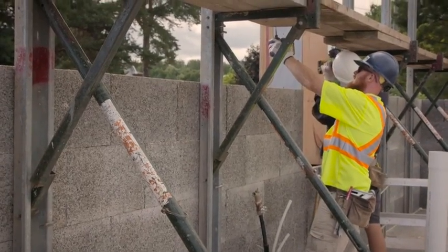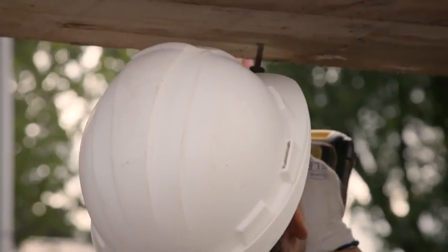We find we'll get up five or six courses and then we'll set up our bracing and true that wall up at that time, getting it as close to a string line as we can. Then as we keep building, we just keep checking that and using our bracing to keep everything plumb and level.